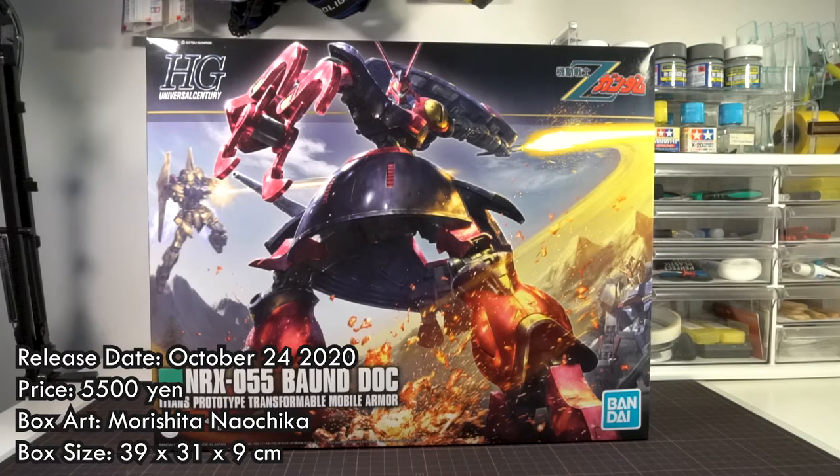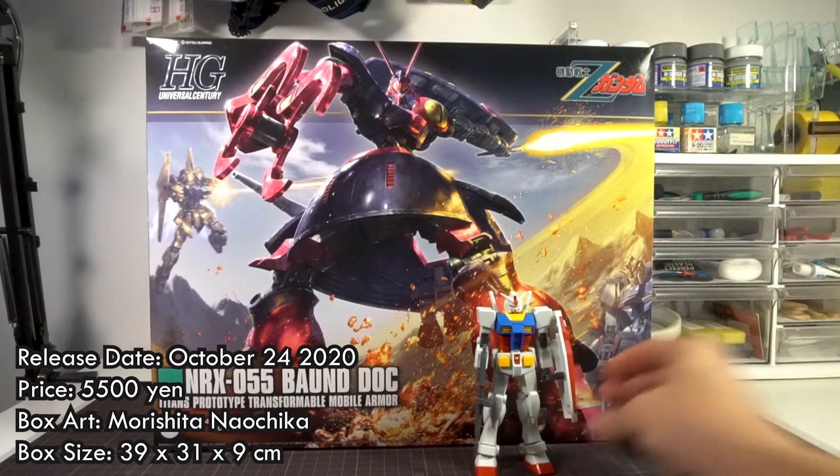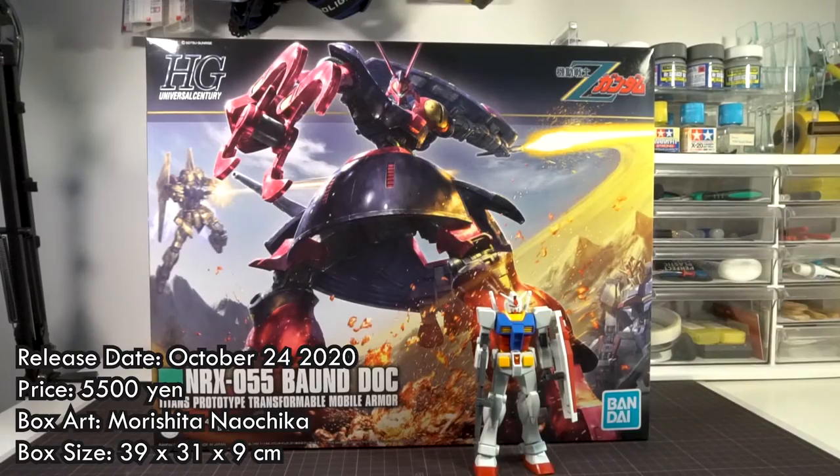This kit was released on October 24th, 2020, and the listed price is 5,500 yen.